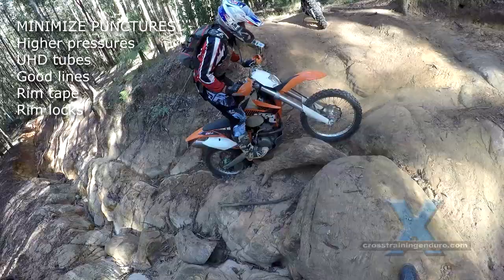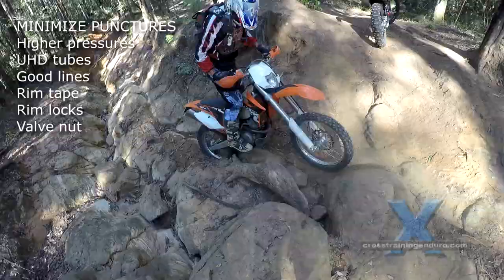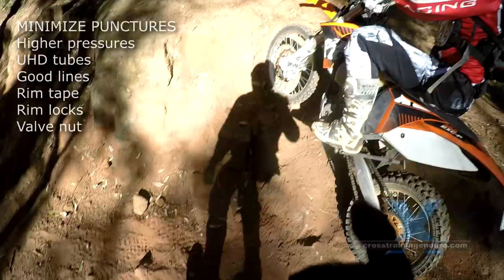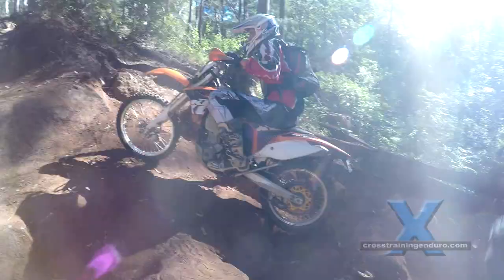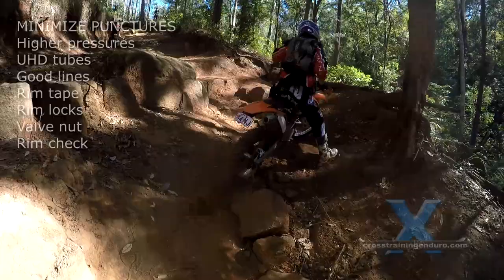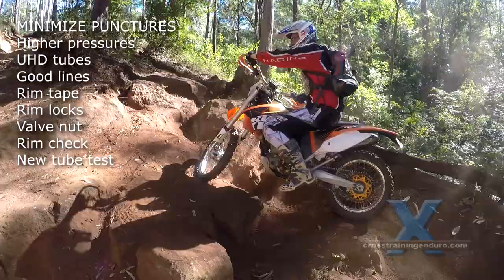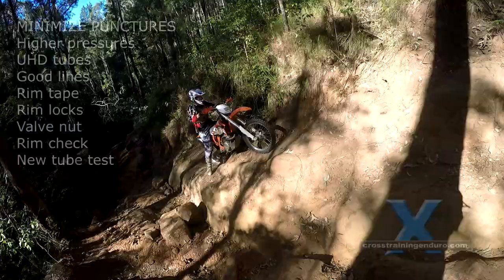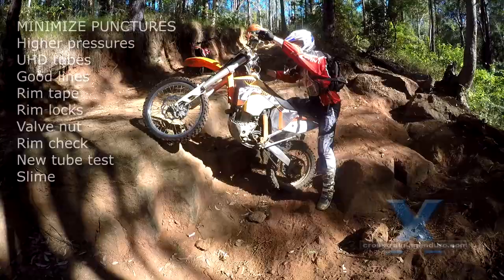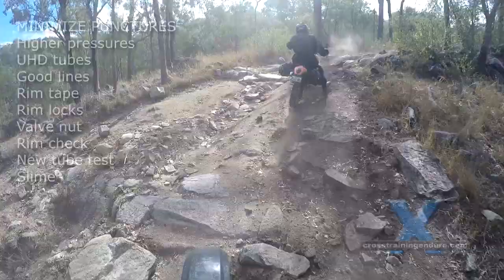Make sure you have rim locks fitted — the good quality metal ones, not the cheap plastic ones. Keep an eye on your tube's valve stem at low pressures. If these valve stems start to lean over, your pressures are too low or your rim locks are poor quality. Don't tighten the nut on your valve stem to the rim, otherwise your tyre could be shifting on the rim with no warning. When changing tyres, inspect and clean your rims thoroughly. Use lots of baby powder on the new tubes when installing. Test your tubes before fitting — occasionally there are manufacturing defects. Use slime or other types of tube sealant in your tubes, as these can sometimes seal a small puncture and also act as a lubricant that might reduce the chances of a pinch puncture.